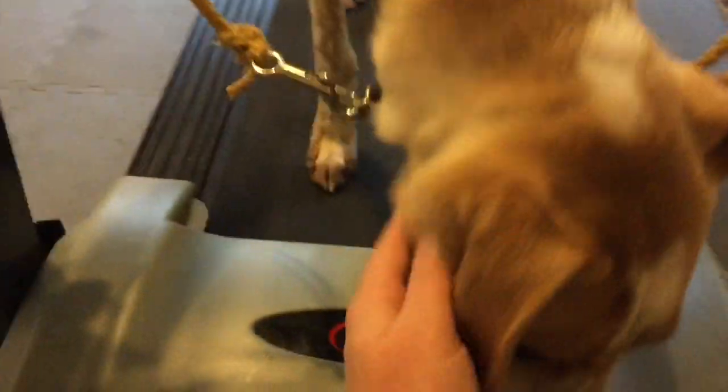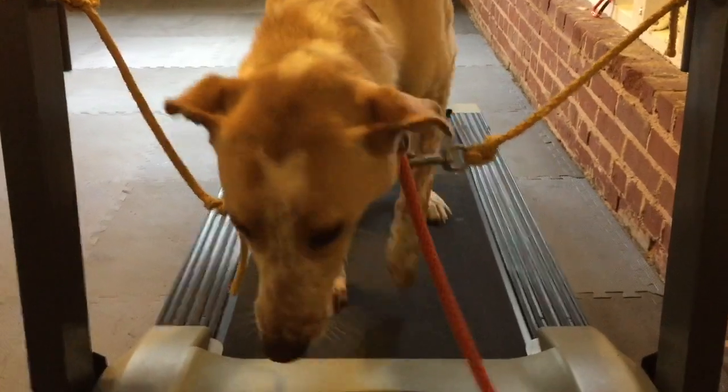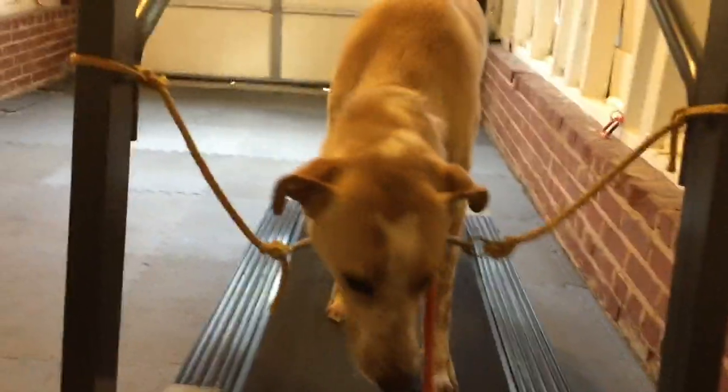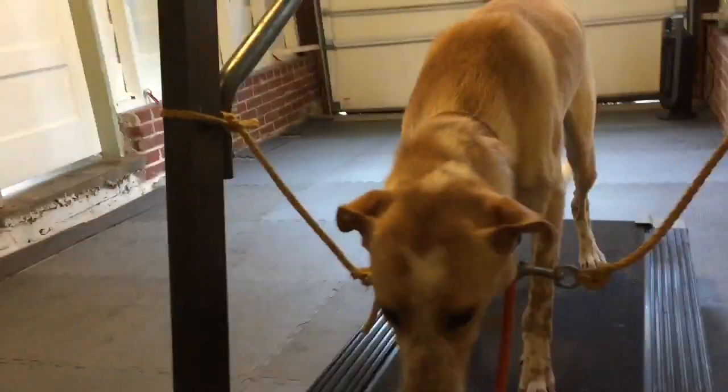Good boy. Use this slip lead here to give him a little bit of extra guidance. Stand back so you can see. Good. Remember, this is just his second time doing it, so you guys still get to see a little bit of it being raw for him.